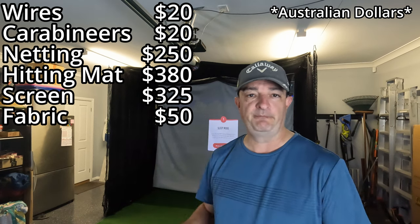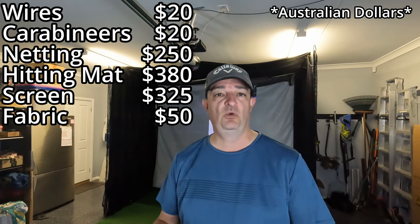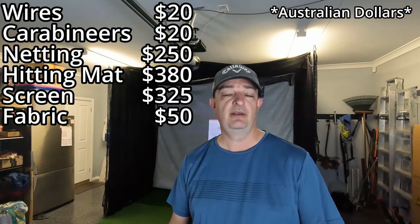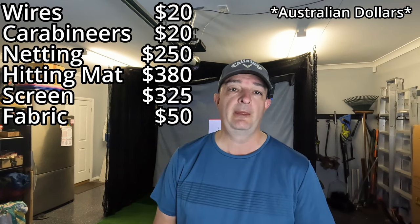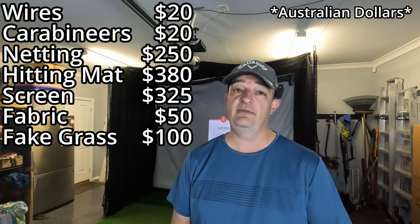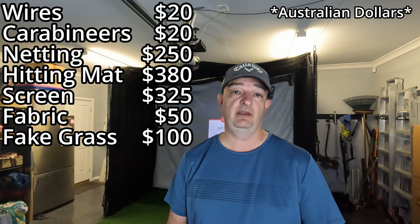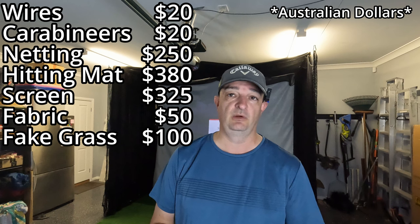On the ground behind me there's some artificial grass — four strips that are a meter wide and three meters long, taped together. I just roll them up against the wall. That was $100. Originally I didn't have that either; when I was first testing it I was hitting balls on the concrete and they were just getting all scuffed up, so I needed something there. It works really well.